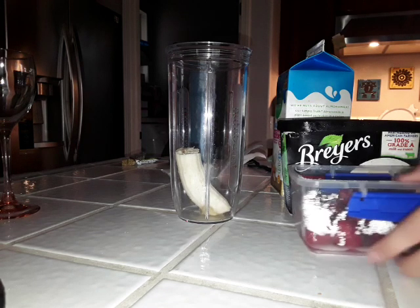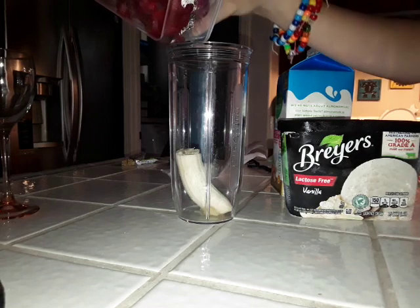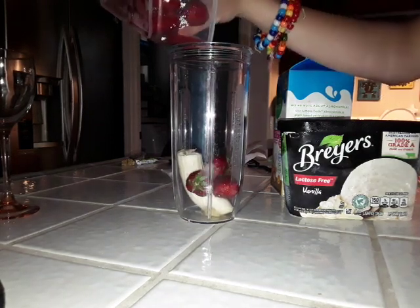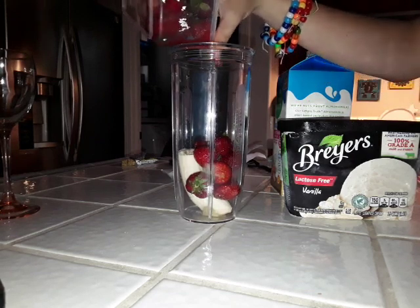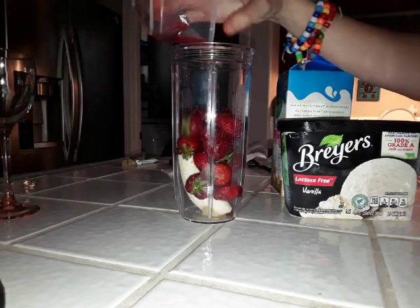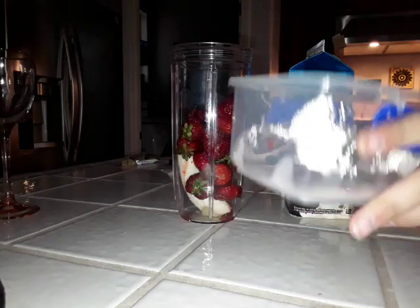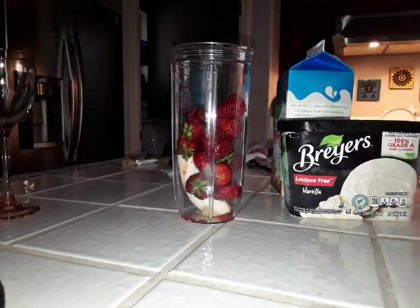And the next thing you need is probably about one cup of strawberries. If you're making a small smoothie, you can use about three quarters of a cup. But this time, because I'm making just a strawberry banana smoothie, I'm going to be putting all the strawberries in.